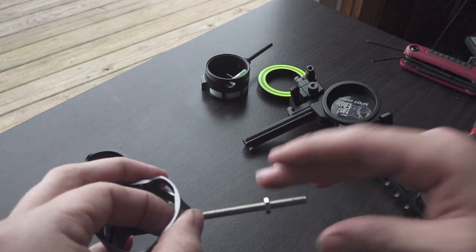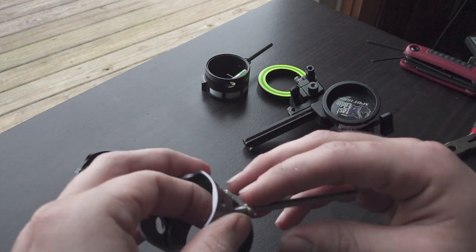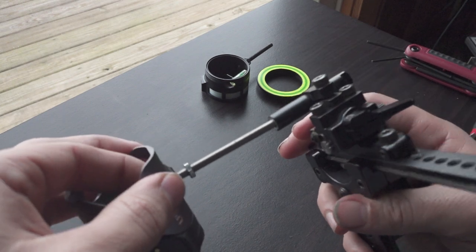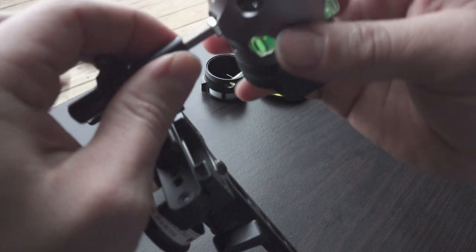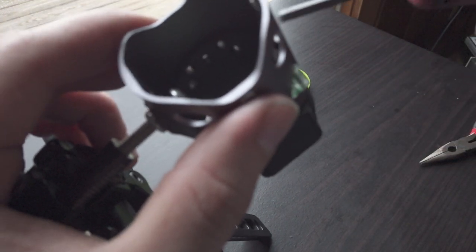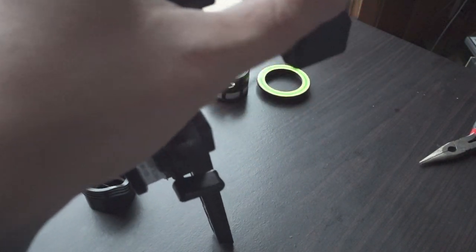UltraView does a really good job at convincing me I need all their products. I bought their release — I have a whole bunch of releases, but they convinced me I needed that one because it was doing magical things. It really is a nice release, and same thing with the scope housing. It's like, what's wrong with my Spothog scope? Nothing, but apparently this UV3 scope does magic. They're really good at marketing their products, making you feel like yeah, I really need that. Kudos to them.